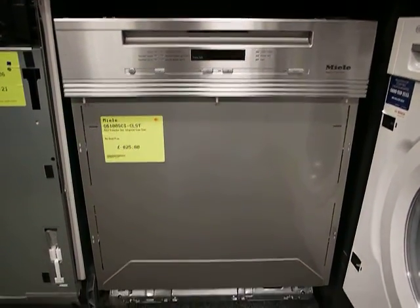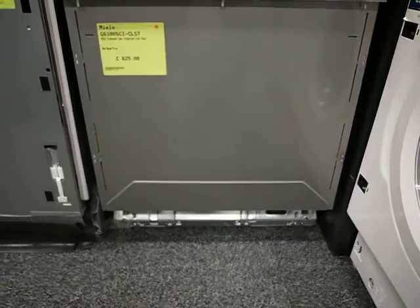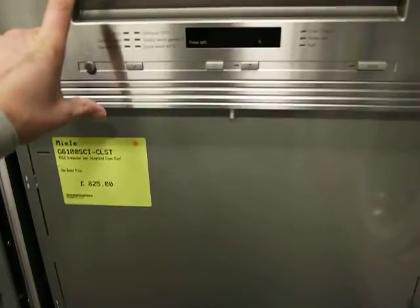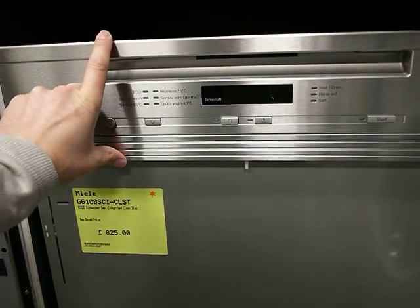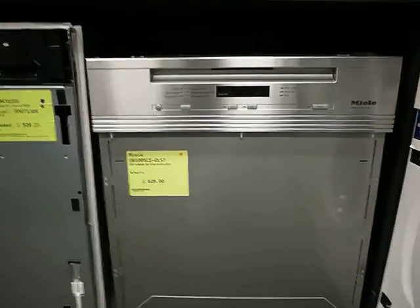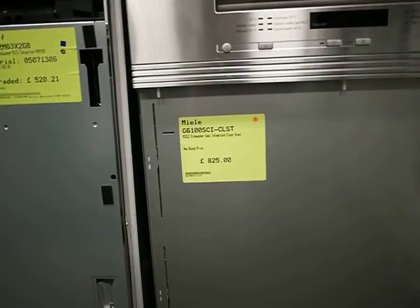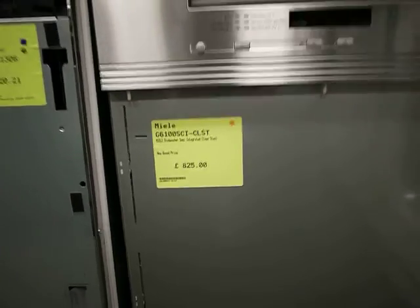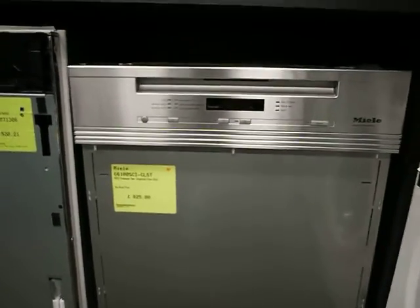This is a Miele semi-integrated dishwasher. Semi-integrated means that your wooden door fits below the fascia and your draw line here is in stainless steel. The model code is a G6100 SCI CLST, which is clean steel. The SCI means it has a separate cutlery tray.